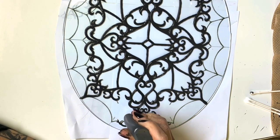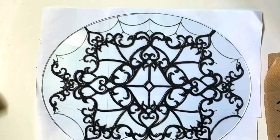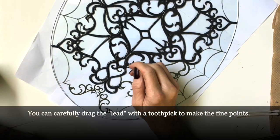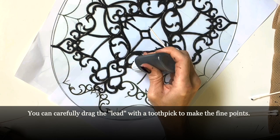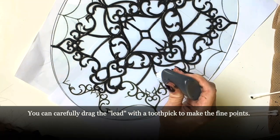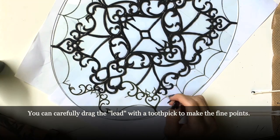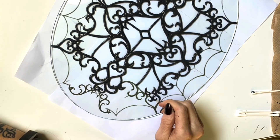I tried the glue and black paint and it didn't work — it was way too runny. I really wanted to do this with glue, so I found this simulated liquid lead product on Amazon.